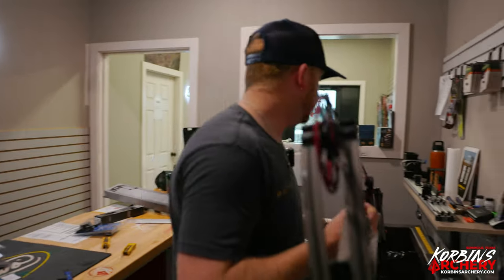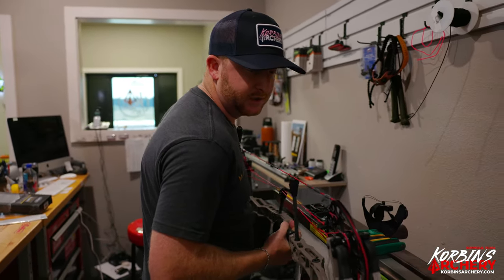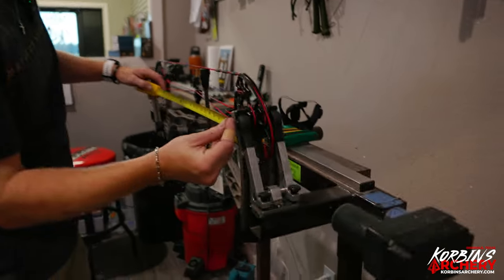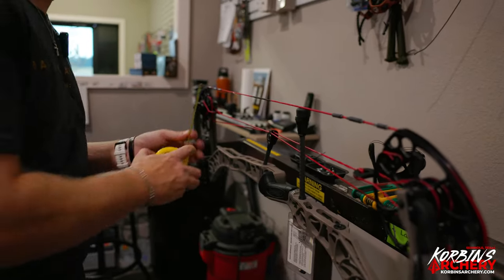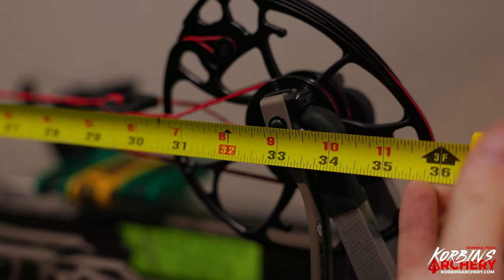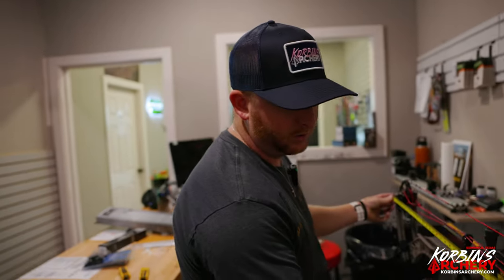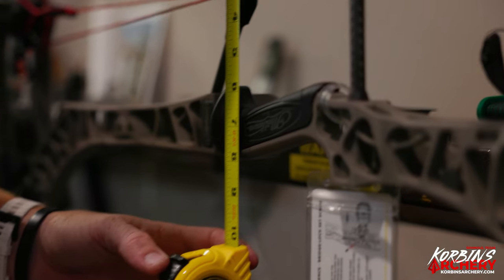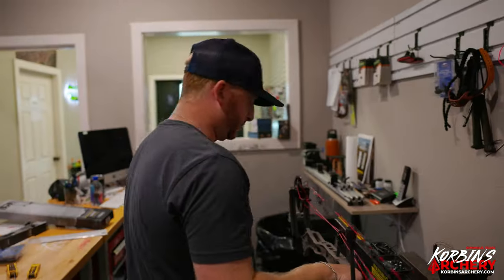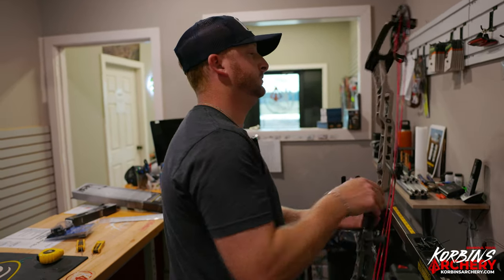Before I do anything else, I'm going to check the specs — you'll always hear me talk about making sure your bow is in spec. I normally just leave it in the press so I don't have to move it. Get your tape measure out — axle to axle should be 33. If I was a little short or long, I'd just put some twists in the cables to tighten that up. Brace height should be six and a half inches from the middle of the string to the most inward part of the grip. We're good on brace height, we're good on axle to axle — everything looks good, now we can start installing our accessories.